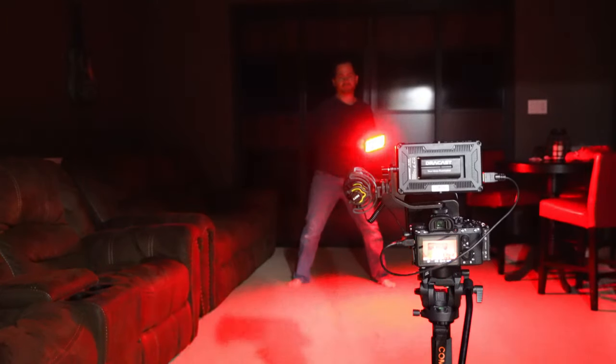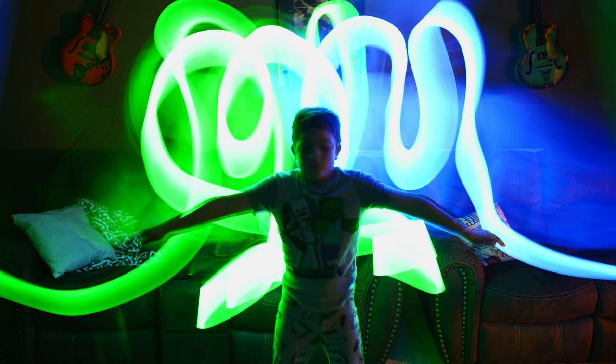First, let me tell you what light painting is in case you don't know. Light painting is a photo technique where you take a very long exposure of a moving light, and that's going to create an amazing laser effect, as you can see here.